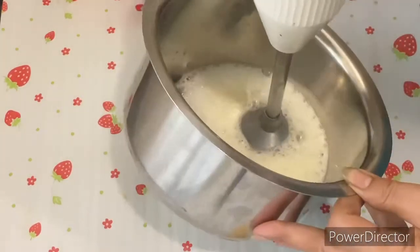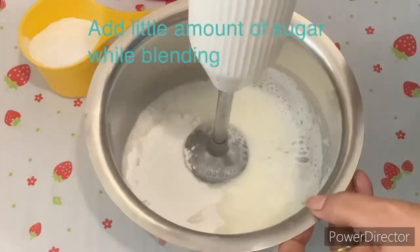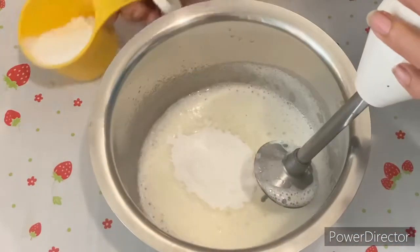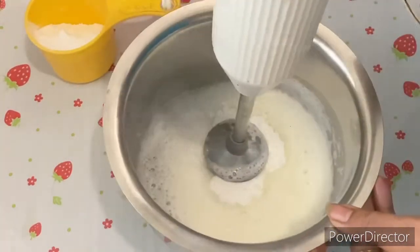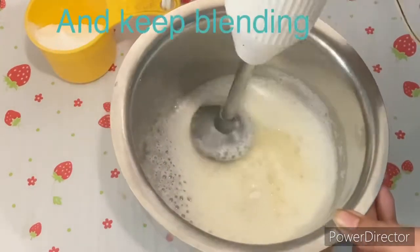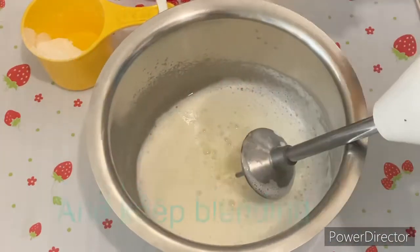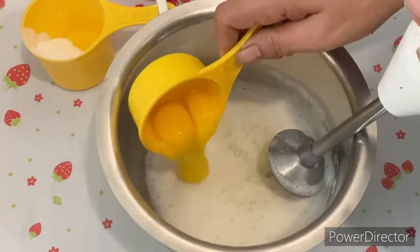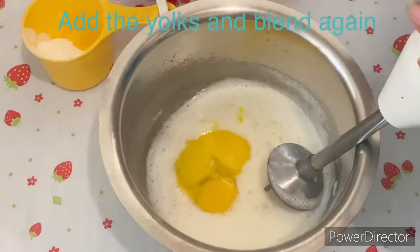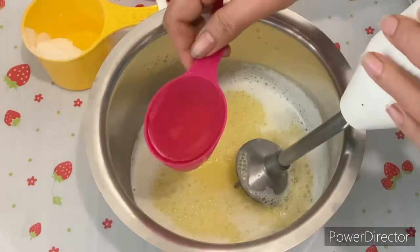Now we will mix it. We will add our other ingredients — this is sugar. We don't add the whole amount of sugar at once. We add it gradually and mix it a little at a time so that the sugar powder does not remain unmixed. When you add sugar, mix it gently so that both will be mixed, which is our purpose.